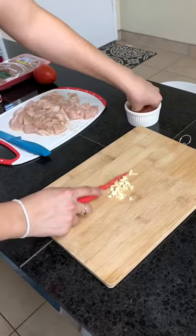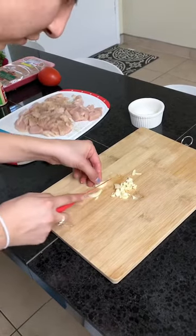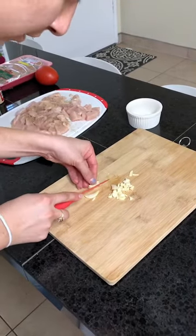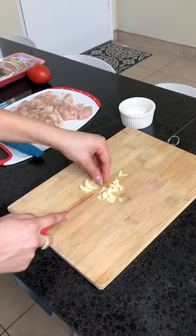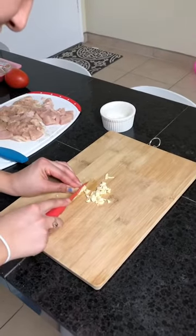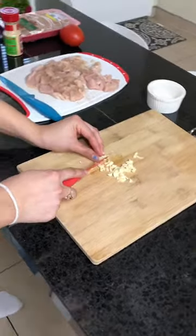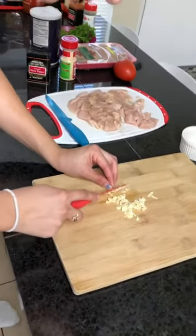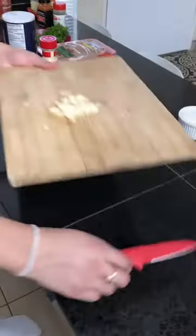I'm gonna be using two garlic cloves. It's up to you if you want to use more. Garlic gives a good taste to a lot of foods. Me and my family usually put in two or three because we don't like too much of a garlic taste, but it's honestly up to your preference.